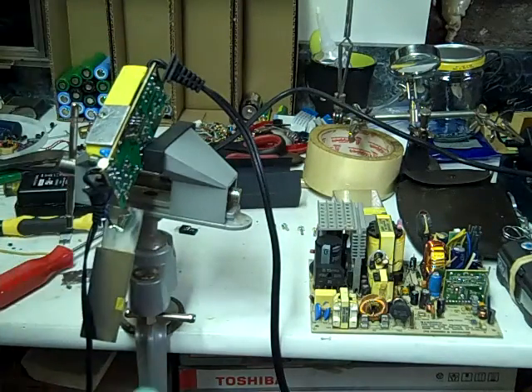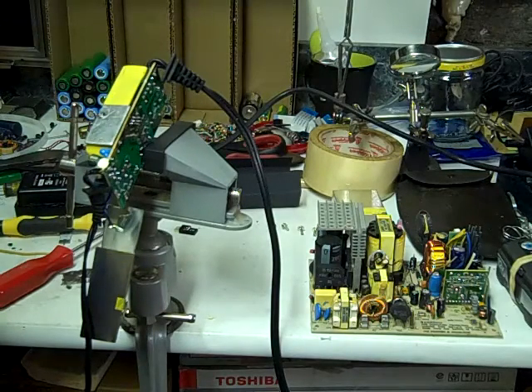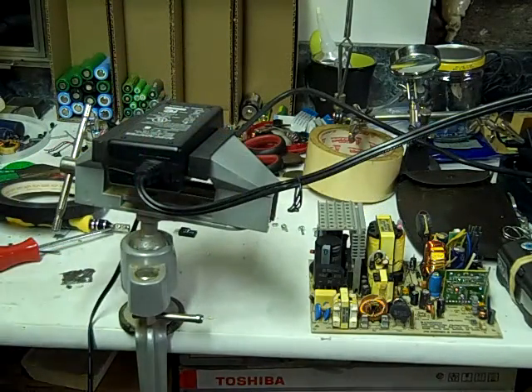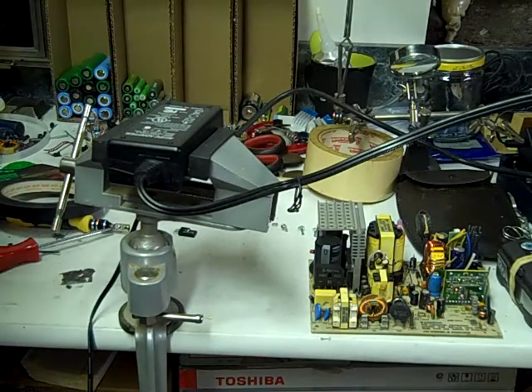Looks good. Next we're going to put it back together and see if we can get it to work. Well, here goes the moment of truth. I just plugged it in and we're going to set our meter here and see if we got anything. So far nothing's burning.